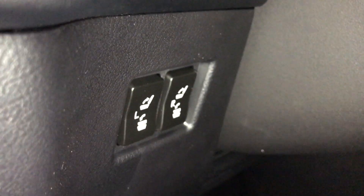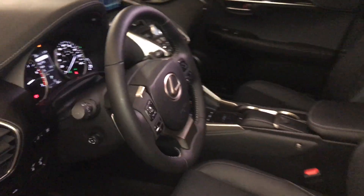You also have power controls for the second row seating. The steering wheel is powered, tilt, and telescopic. It's also leather wrapped.